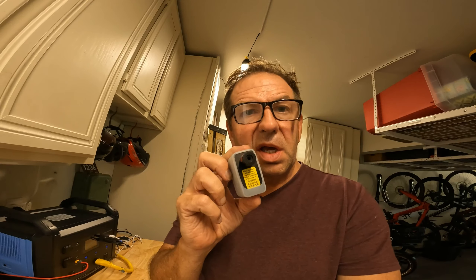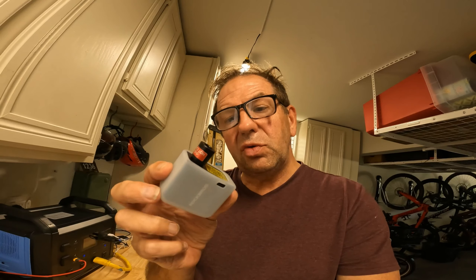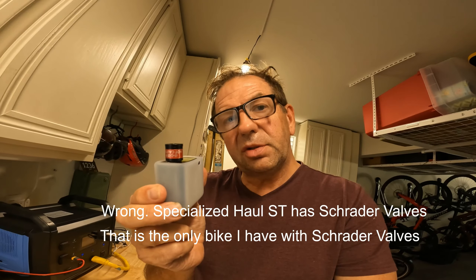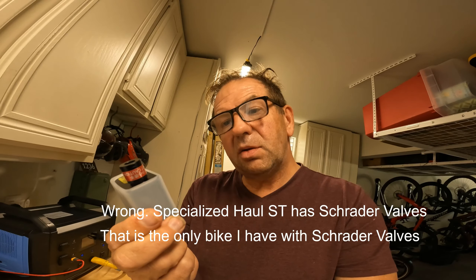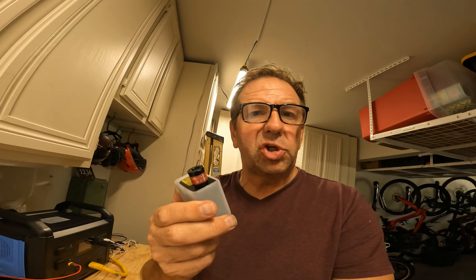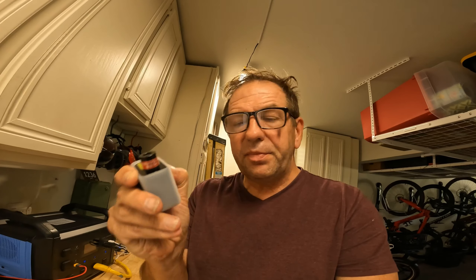Hello everyone, today I'm gonna show you this new little tire inflator that I got. It's called Rock Bros, about $80, came from China. It was all over Facebook and bicycle stuff, so I figured I'd try it.